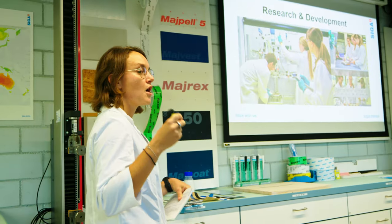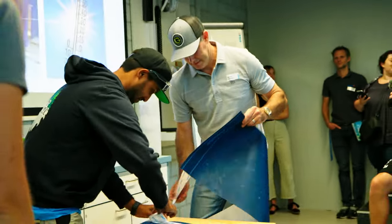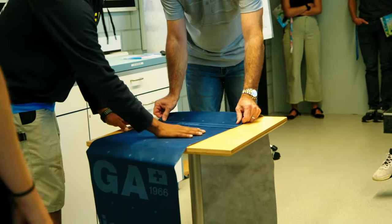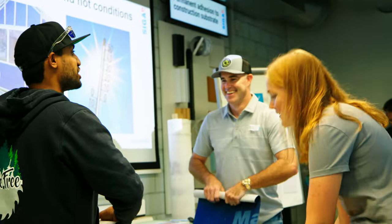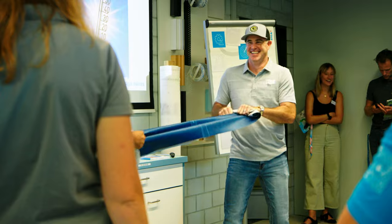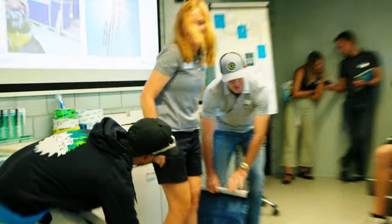We got a chance to go into the SIGA laboratory, where we met some of their scientists and engineers that actually put in all the research, all the work, all the testing, all the experiments to make sure that they provide the best, most durable product that we consume and put into our buildings. It was really cool to see their dedication to the product, which mirrors our dedication to building for a high-end customer.